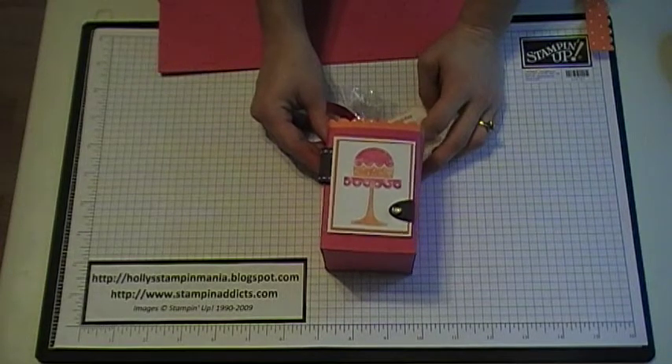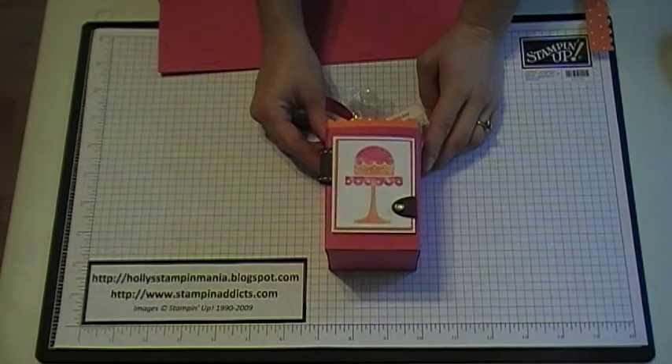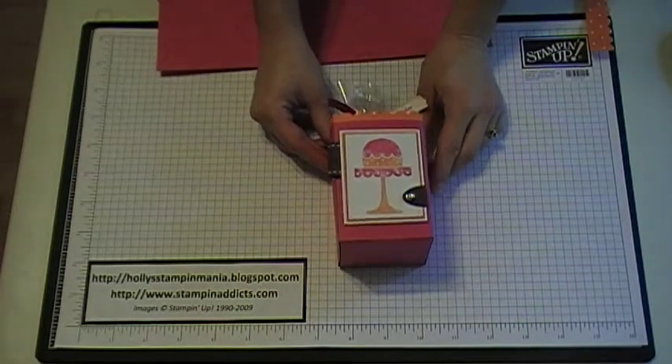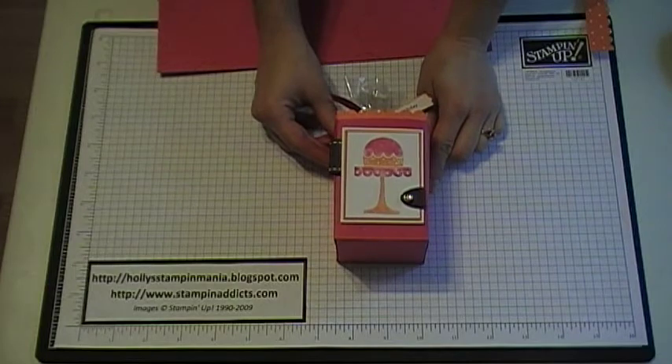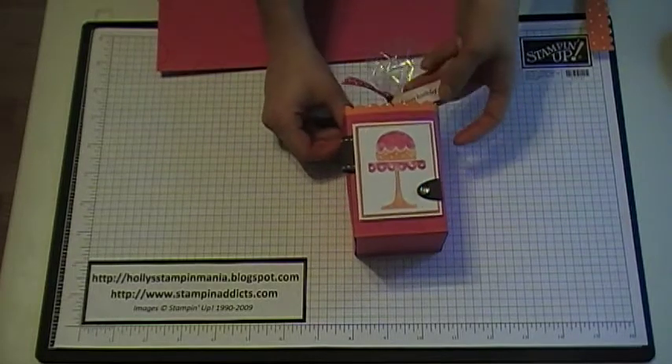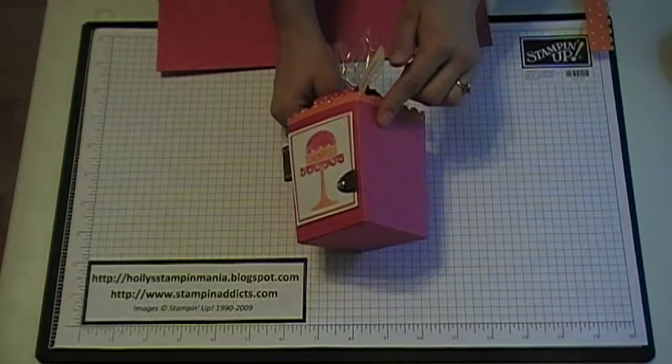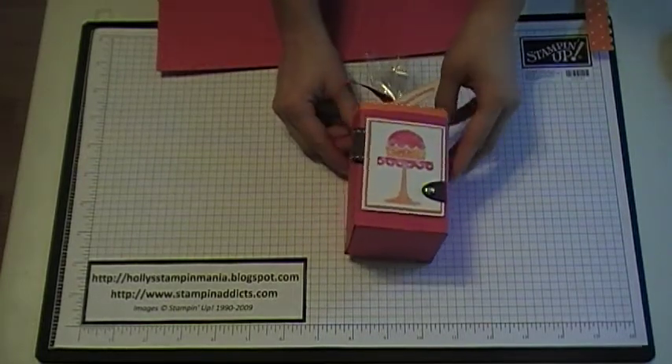Hello Stampers, today I'm going to be showing you how to make this cute little treat box. For the decorating part of it, I used our On a Pedestal stamp set, and then I used our Teeny Tiny Squishes stamp set. And then on the background, you'll notice I stamped using the Circle Circus stamp set.